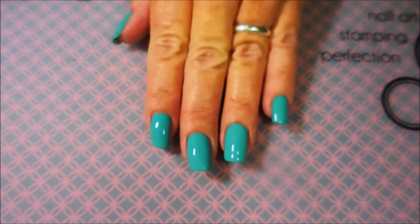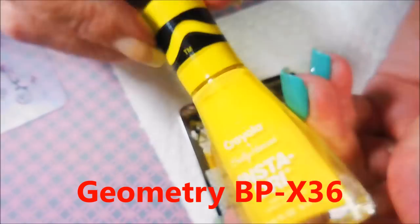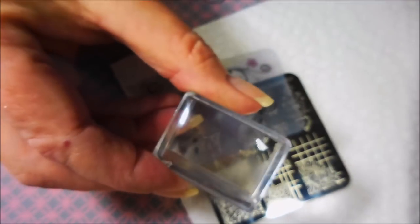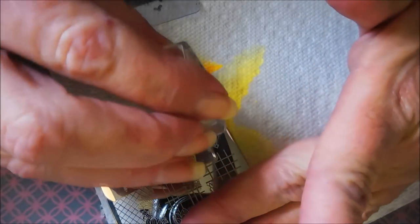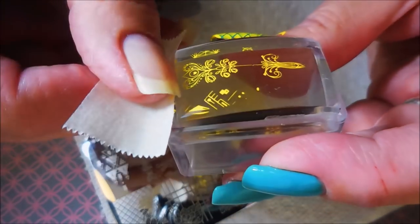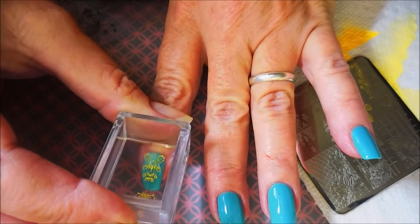Here we go, heading on to some stamping. I'll be using this geometry plate from Born Pretty and this Crayola Sally Hansen polish called 'Dandelion,' my clear jelly scraper, and my little rectangular clear stamper. This is not a stamping polish — it's a regular polish — and I did a little testing before this manicure. It showed up really nice over this turquoise base. Sometimes stamping polishes win and sometimes regular polishes win.